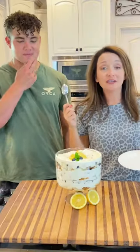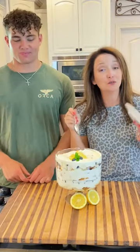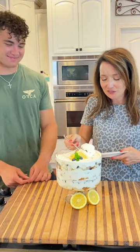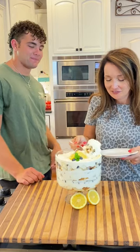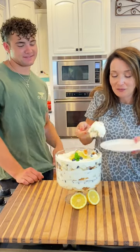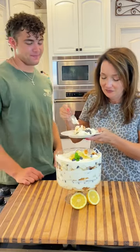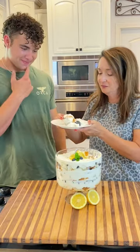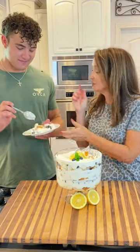So friends, we have a guest taste tester for the blueberry lemon trifle — it's Eli. We'll see what he thinks about it. Make sure you get enough whipped cream. It's lemon whipped cream.